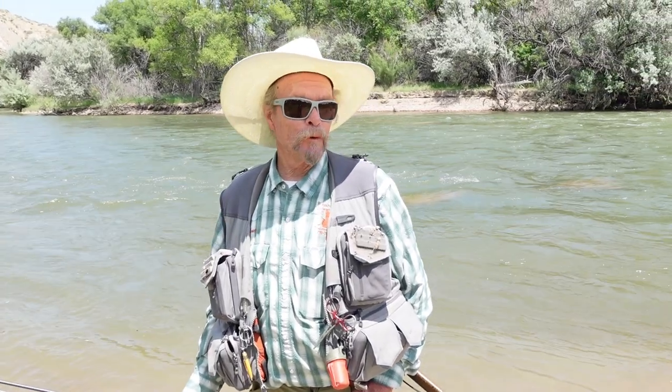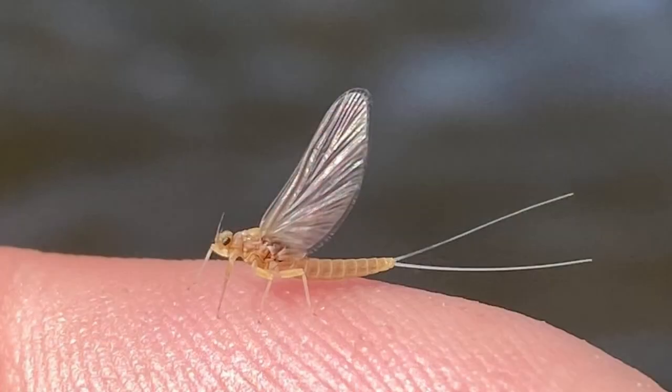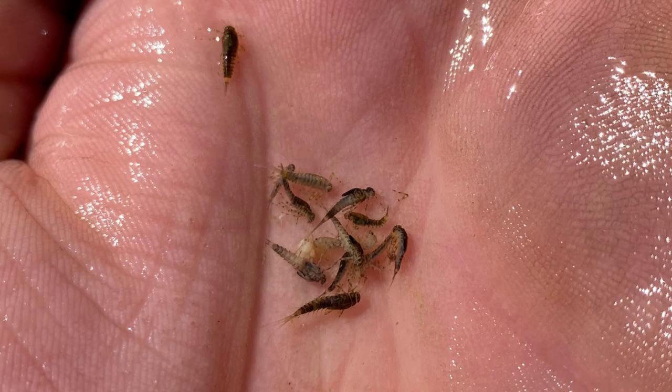Hi, my name is Greg Blessing. I'm a guide with Angler's Covey. I've been guiding for them for over three decades. Everything is learning. So today we're talking about the PMD, which is a yellow colored mayfly, kind of a dark olive yellow as far as the nymph. Ranges in size from 16 to 20. Usually comes off somewhere in the 52 to 55 degree range in the water temperature.